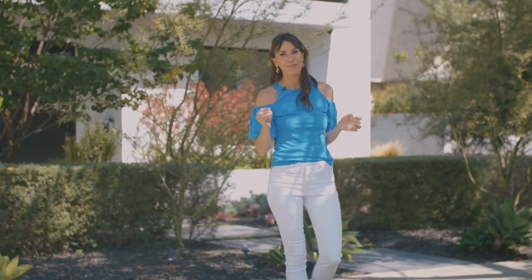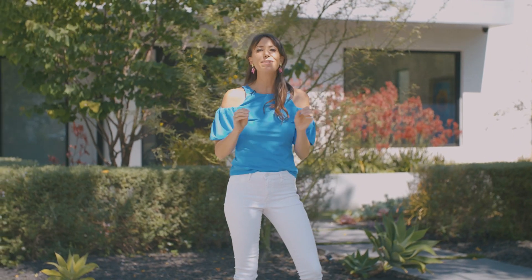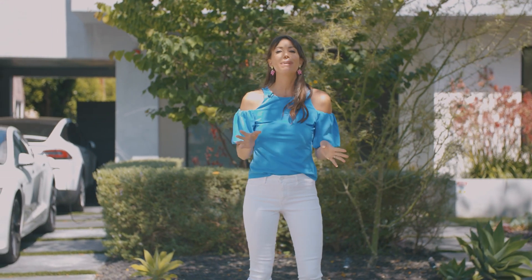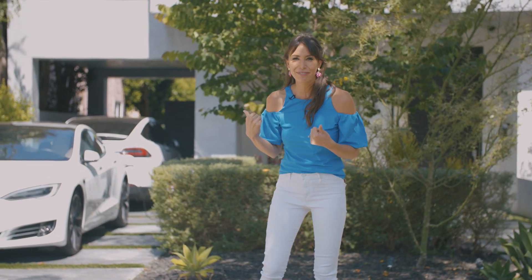Our first stop on this How Healthy Happens journey brings us here to Beverly Hills, where we're about to head inside and meet the woman behind the brand of Mary Ruth's Organics. She's going to show us some of the products from her line, as well as how to make a delicious and easy vegan pasta. Let's go have some fun.